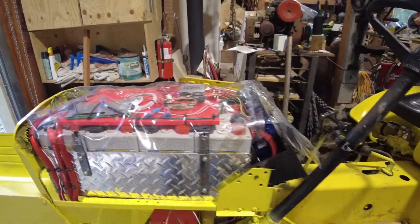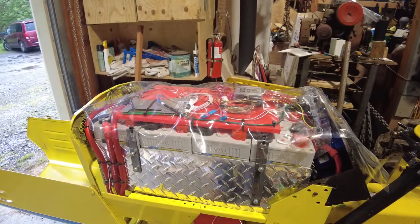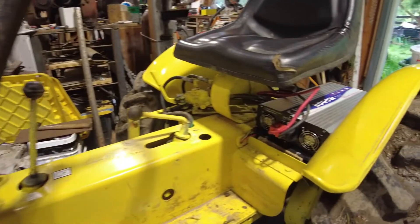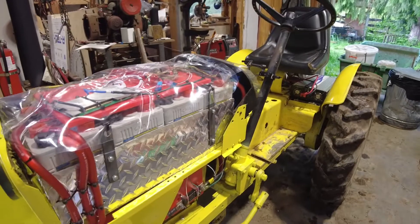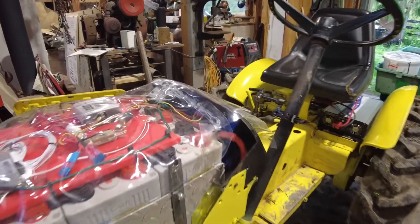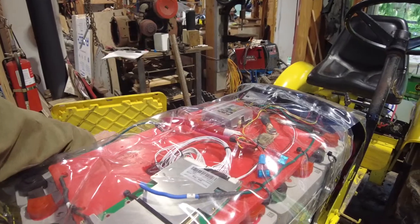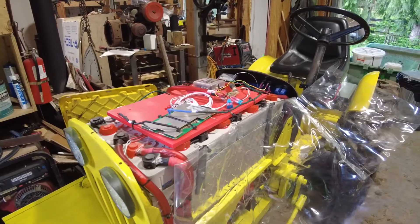I also had a little inverter in there, but I decided it wasn't powerful enough, so I went with the big boy, which is mounted back here underneath the seat. This project has a pretty steep learning curve. I decided to do this all on my own, with some knowledge help from other people, but I did the entire conversion myself.